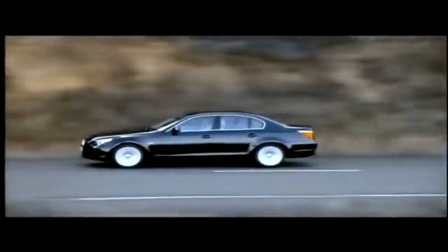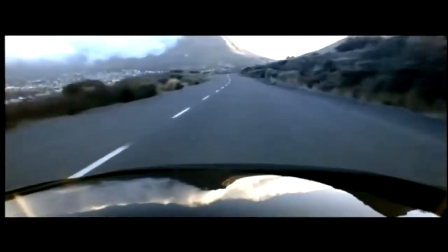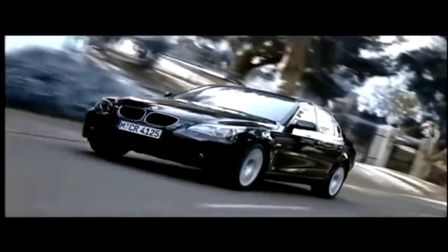The E60 was introduced in 2003 as the fifth-generation 5-series and faced the same criticism as the E65 regarding its design — Chris Bangle's styling was polarizing as always.